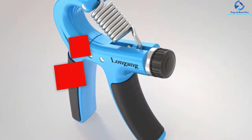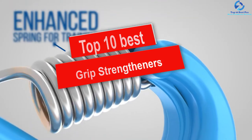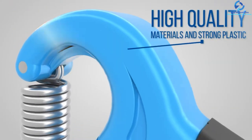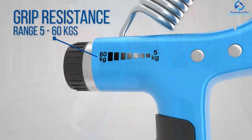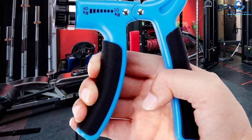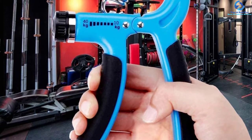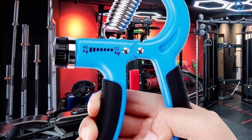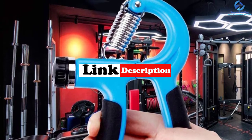Hey guys, in this video we're going to be checking out the top 10 best grip strengtheners. I made this list based on my personal opinion and hours of research, and I've listed them based on quality, durability, price, and more. I've included options for every type of consumer, so if you're looking for an entry-level option or the best product money can buy, we have the product for you. For more information and updated pricing, check the links in the description below.